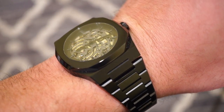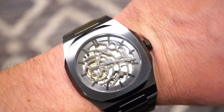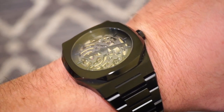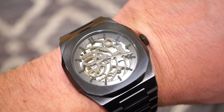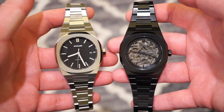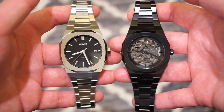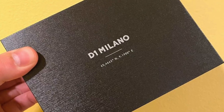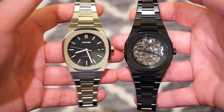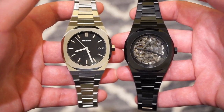The black colorway is quite stealthy and legible even under light — you can read the time at a glance, unlike some skeleton watches that are too cluttered. The X-Ray bracelet is just as comfortable as the P701's. In terms of packaging, they come in a nice box with a card — I'll throw up a photo on screen. It's a standard cardboard box — I'm not a huge box guy and usually throw them away, but if you're gifting it, it's a nice way to present it.